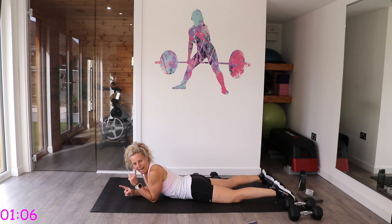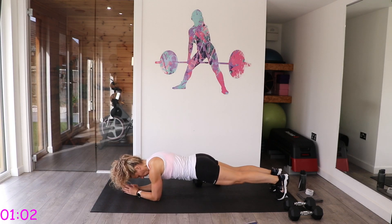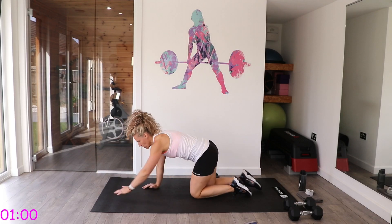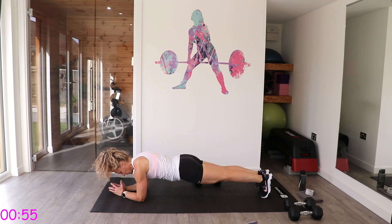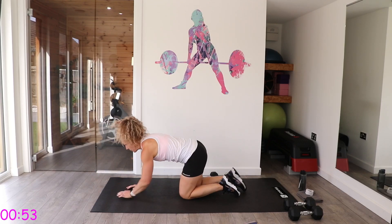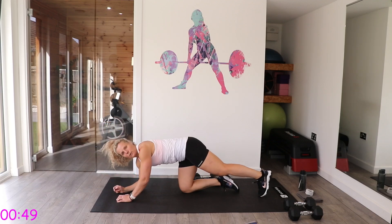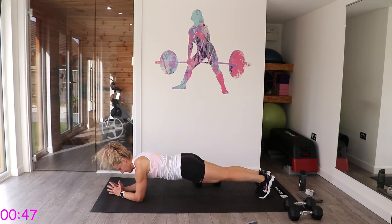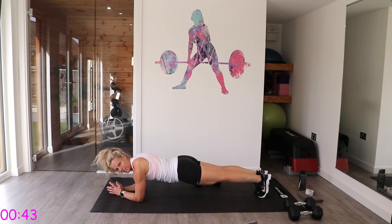We have got a minute left — we've got a plank. Either come up onto your knees or your toes. If not, do bird dog. Into that plank position — you can do bird dog if you wish, or hold the plank as long as you can on toes or knees, then transition to bird dog. Try and make sure the bottom isn't too high or too low.